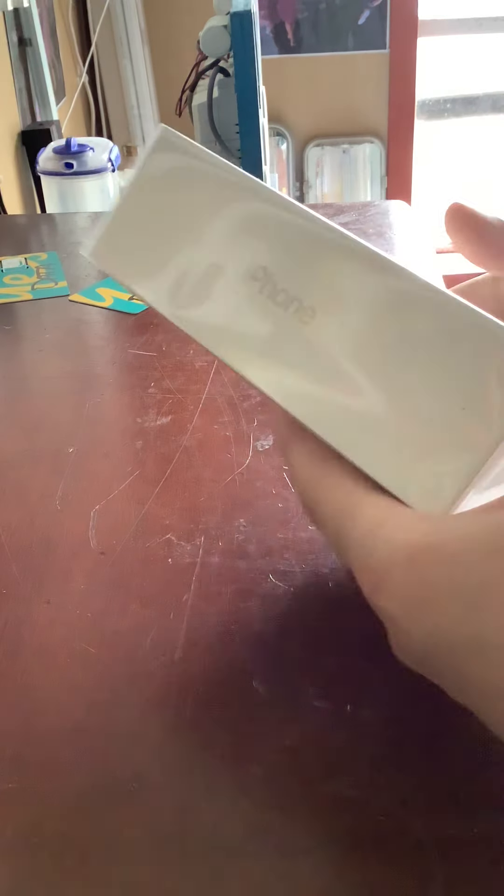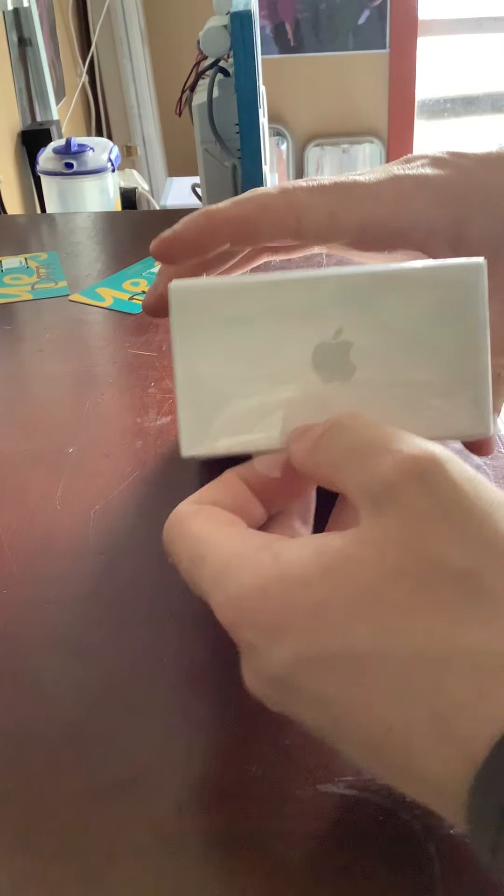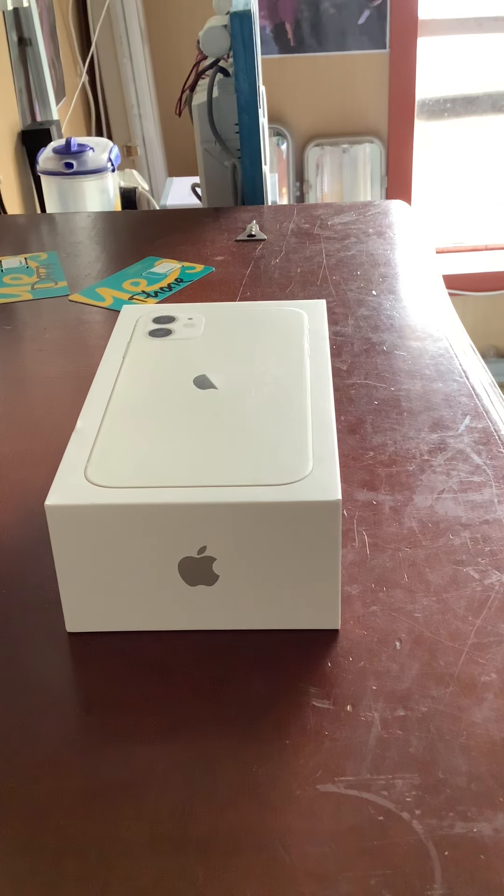All right, we'll open this up. This is the new style — you just peel it, no more cutting needed. I'll throw that in the bin.